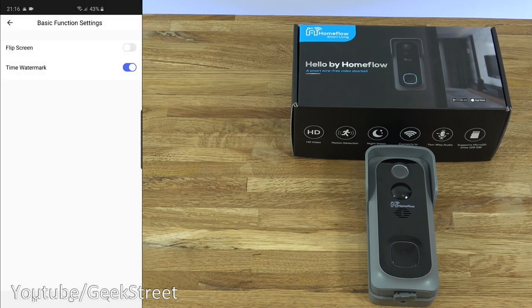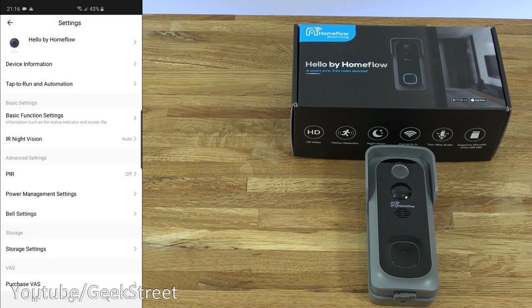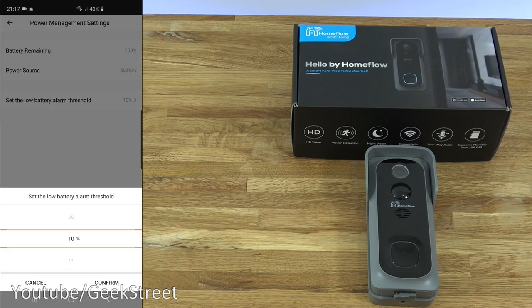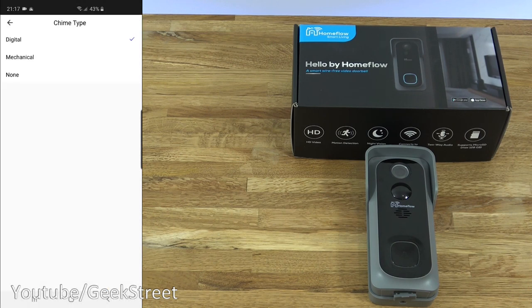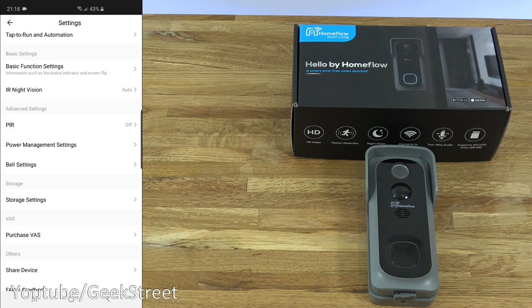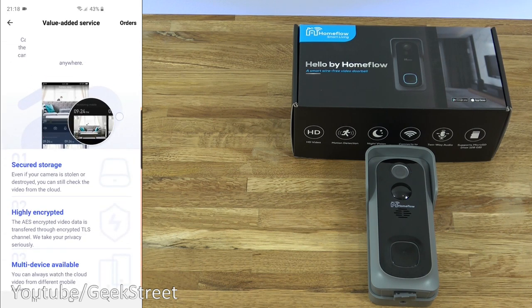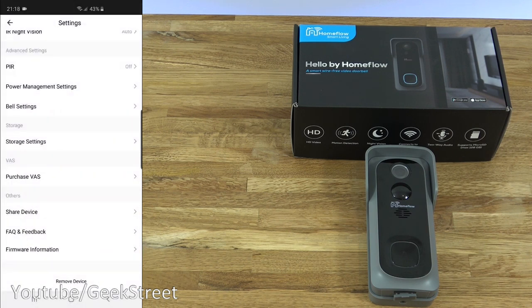Basic functions: you can flip the screen depending on how you've installed this, and you can remove the time watermark. Next, IR Night Vision — set on auto at the moment; you can turn it off or leave it on permanently. Below that, PIR — currently off, for motion detection; you can set it to low or high. Power management settings: battery at 100%, power source is battery, and you can set the low battery alarm threshold — it's at 10% but you can change this. Bell settings: different chime types — digital, mechanical, and none. You can bind the bell, which I'll show in a moment. Storage settings will have details for the micro SD card. Purchase FAS is the cloud-based storage subscription service. You can also share the device with other people, view FAQ and feedback, check firmware information, or remove the device.